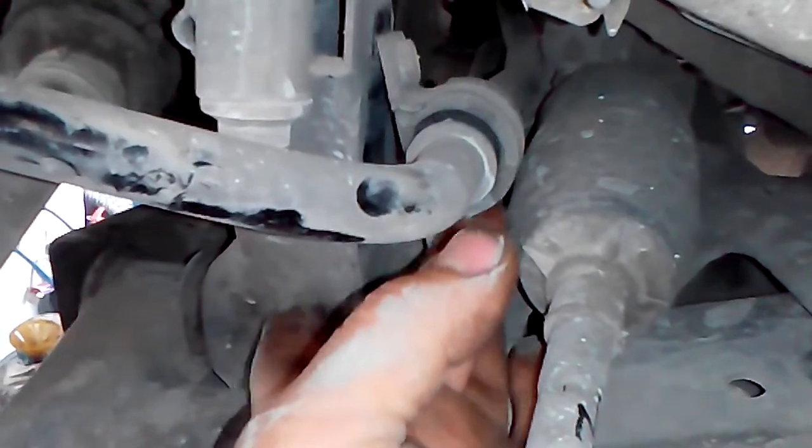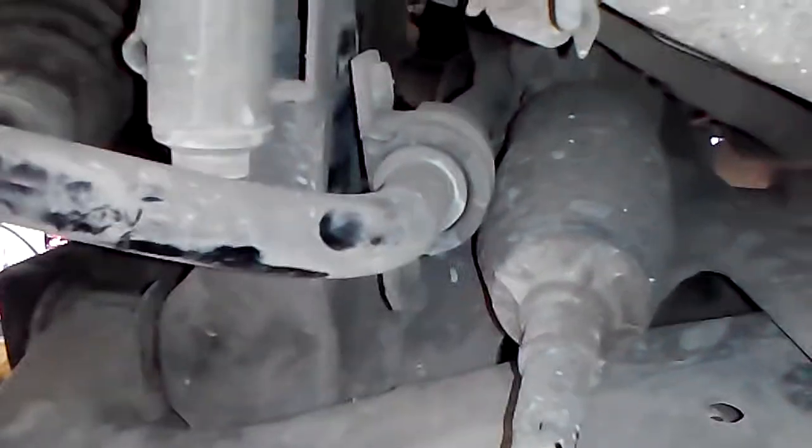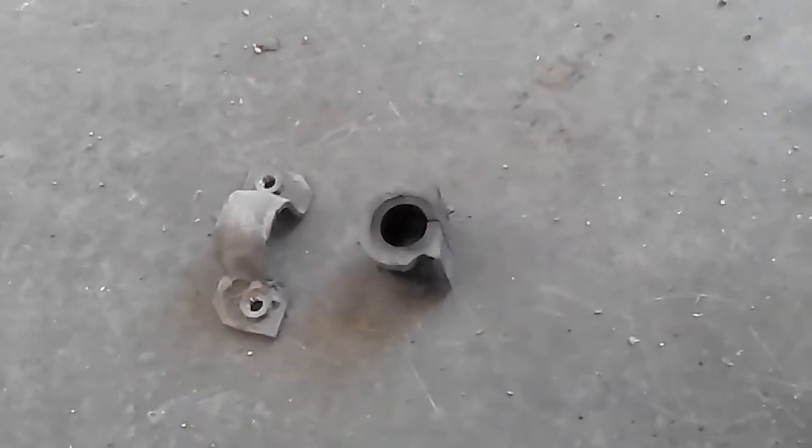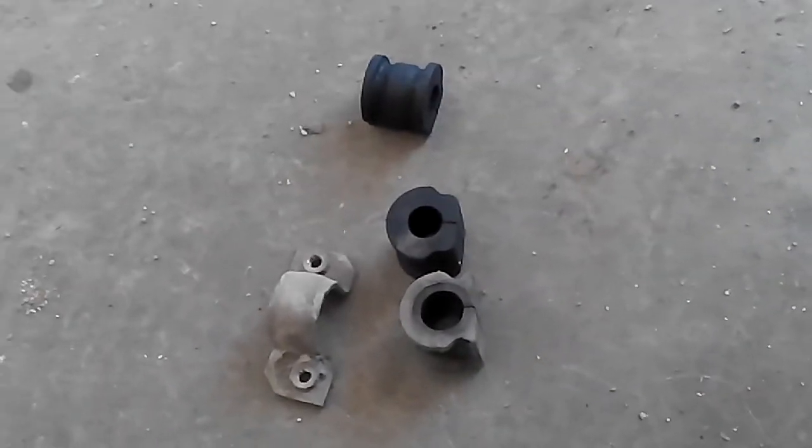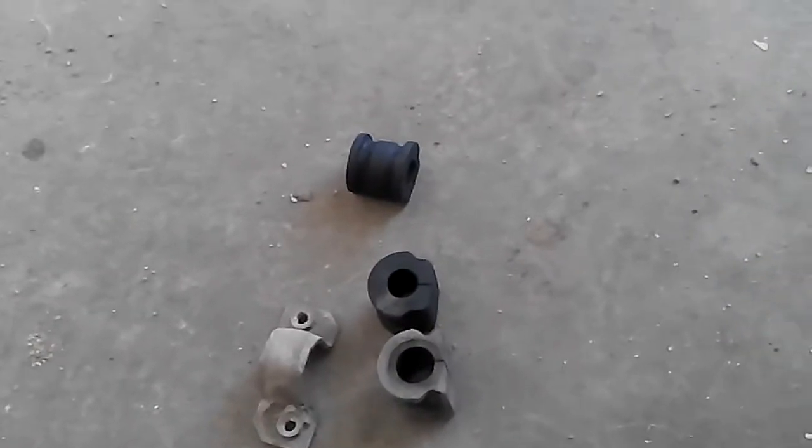You can see how much it is moving. Here we have the new one. You can see the difference in the hole between the old one and the new one.